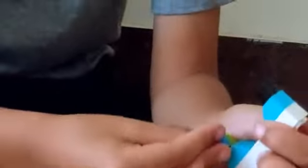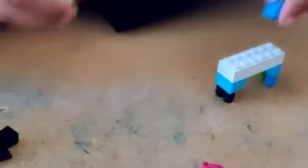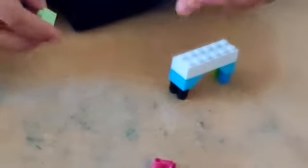You keep these there, and you keep the others. Then we take this blue piece and keep it there.